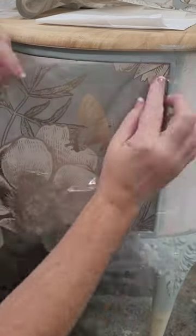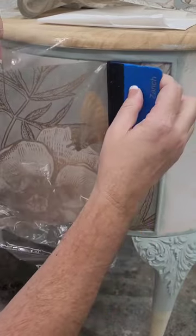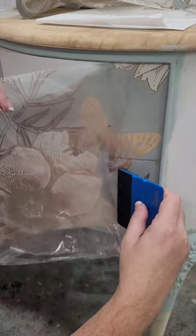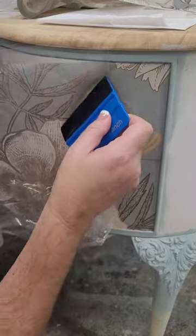I'm using Annie Sloan Gloss Clear Coat as my adhesive. I'm applying the paper over a base of white primer and I'm using a plastic to keep a barrier between my tools and my paper.